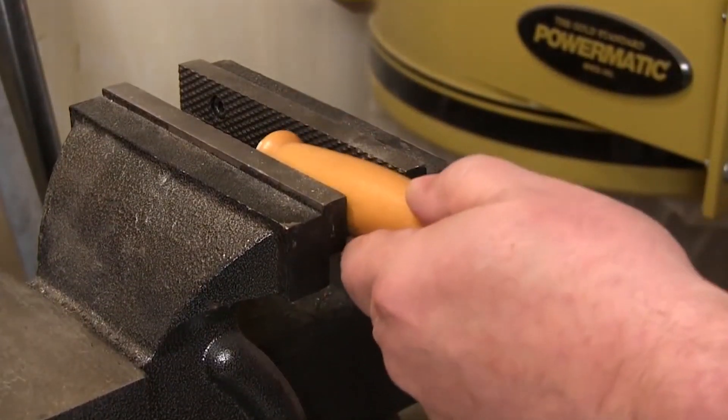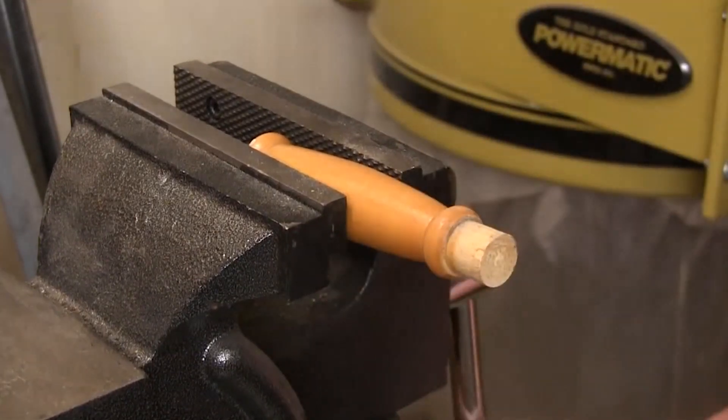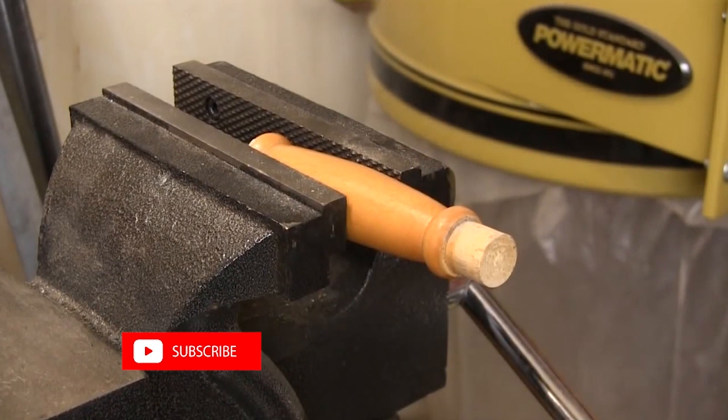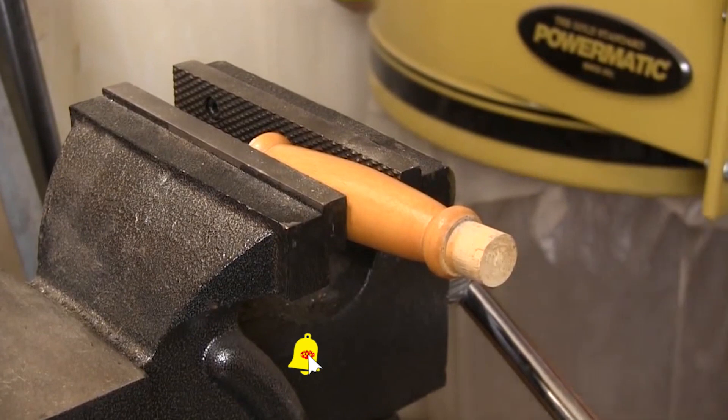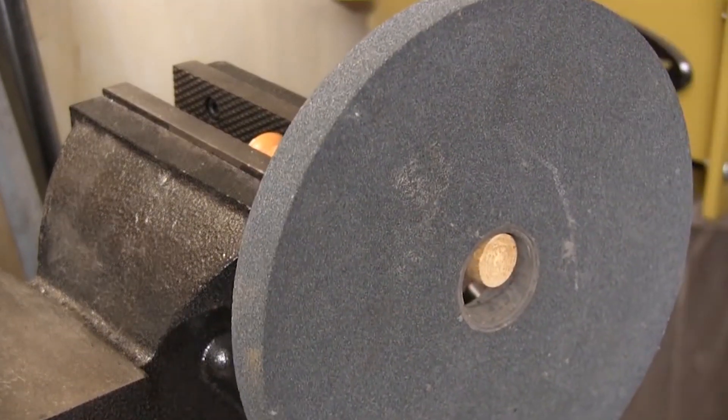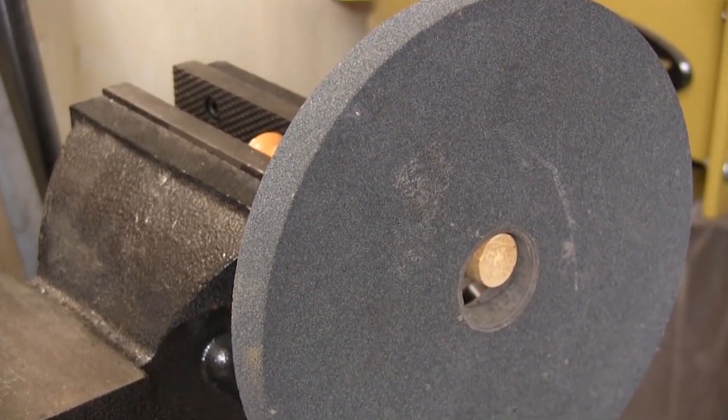To do the ring test I usually put a wooden dowel or wooden handle in my vise so I can hang the wheel on that. That allows me to keep both hands free while I'm doing the tapping so the wheel doesn't accidentally fall off. We don't need anything fancy to hang the wheel on — we just want to make sure it's smaller than the hole in the center of the wheel.